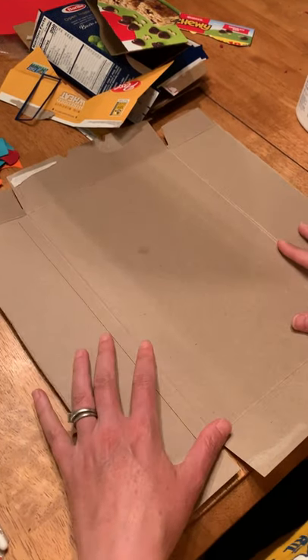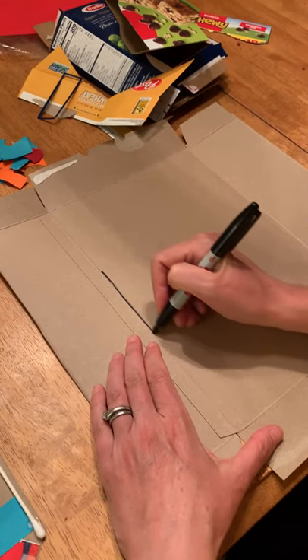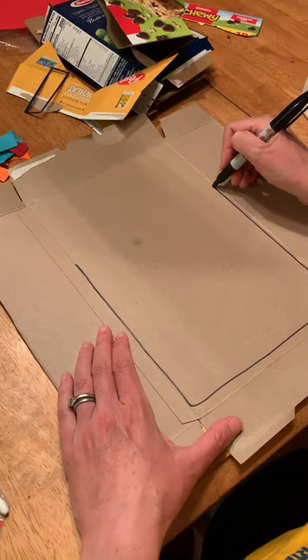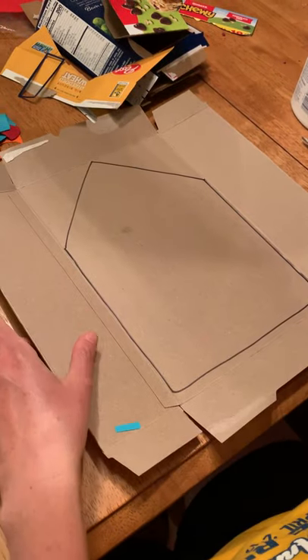And then with your big box, you're going to first draw out the shape of a house, which is basically a rectangle on the bottom with a triangle on the top. So once I have that shape, I can cut it out.